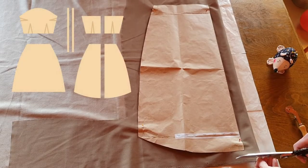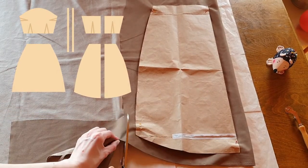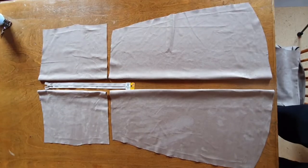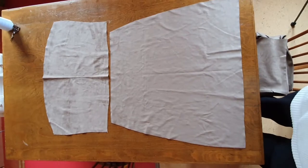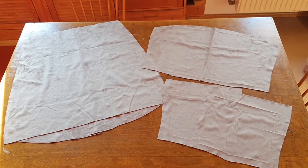Time to cut our fabric. I cut out front and back pieces for the skirt and the bodice, as well as some straps. I left the center back seam open because the fabric is not stretchy at all and I'm gonna need a zipper to get in and out later.